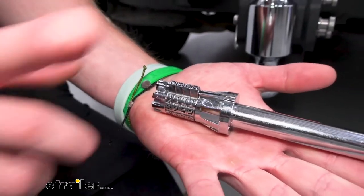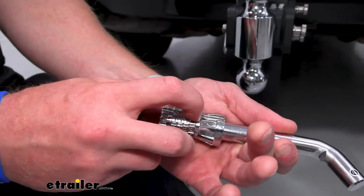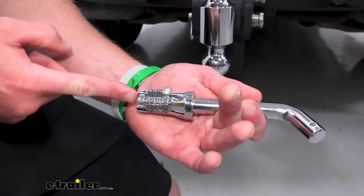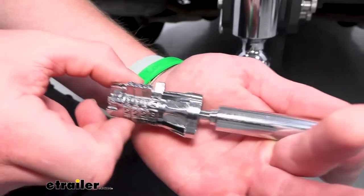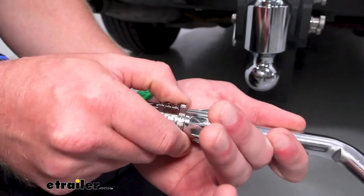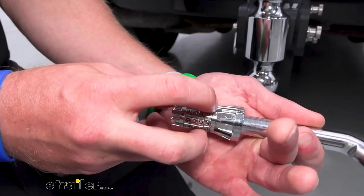Fresh out of the box our lock code is set to 0-0-1-1-2-3. You just want to use this little black line here and line up the numbers for the combination and it slides right off. But we don't have to just keep it at 0-0-1 — we can change it up, so let's show you how to do it.